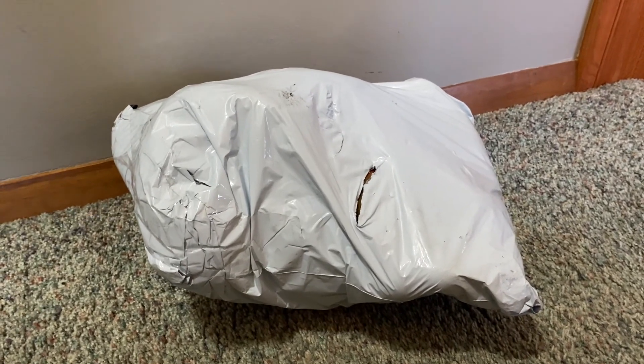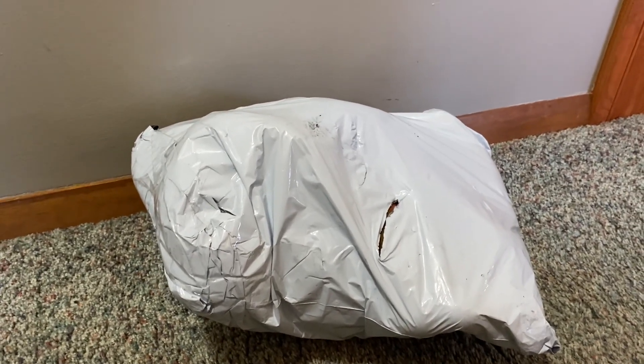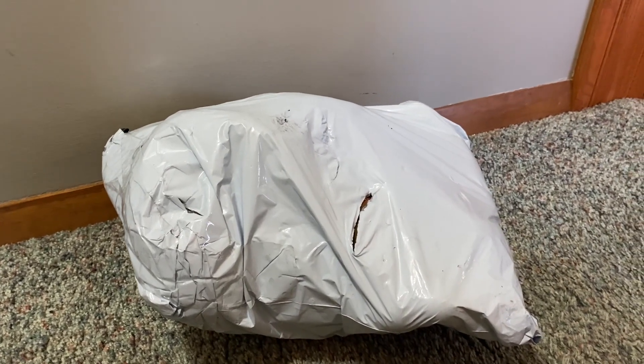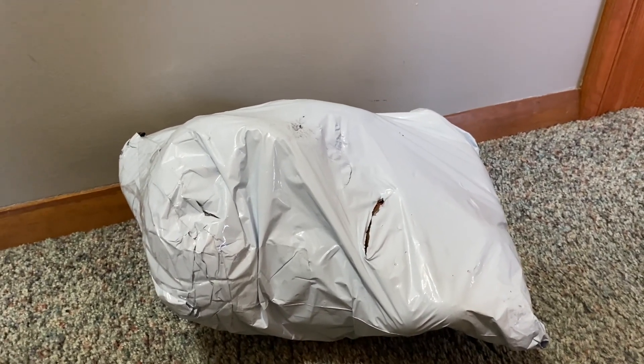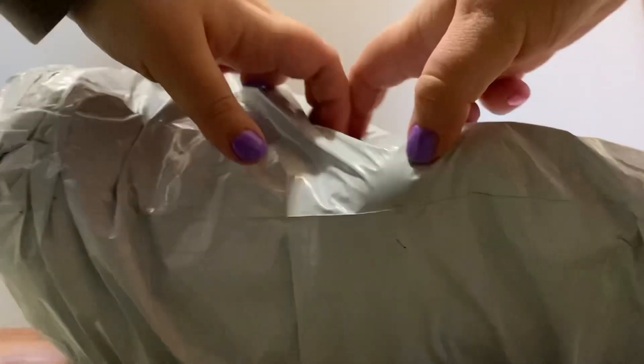Hey everyone, it's Heather's Plushies, and this is my package from T&E Treasures. This is the Kinderlove spinosaurus — or not spinosaurus, I'm not sure what kind of dinosaur it is — but it's from Kinderlove, so let's get it open.